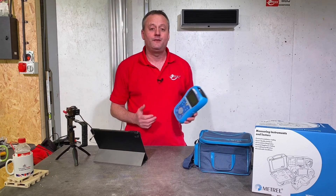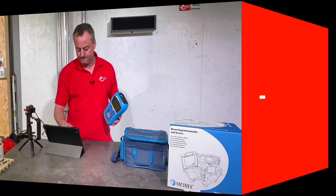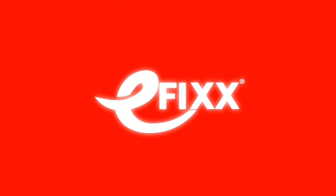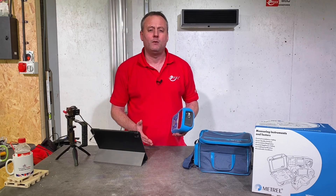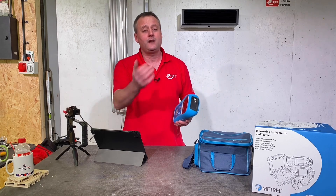Today I'm going to take a look at the MI 3125 BT multifunction tester from Metrel. I do love a Metrel tester — they come with so many great features. Previously on the channel we looked at the MI 3152 and 3155 testers from Metrel, and a tester from Metrel will be jam-packed full of features to make an electrician's life easier.